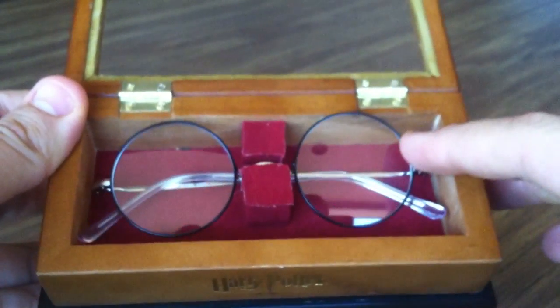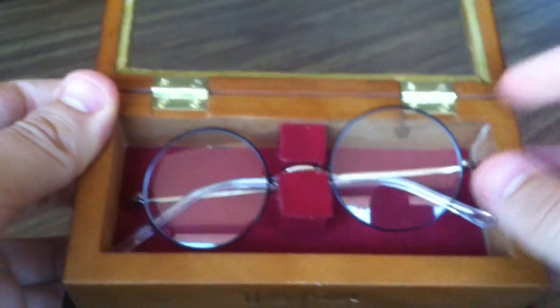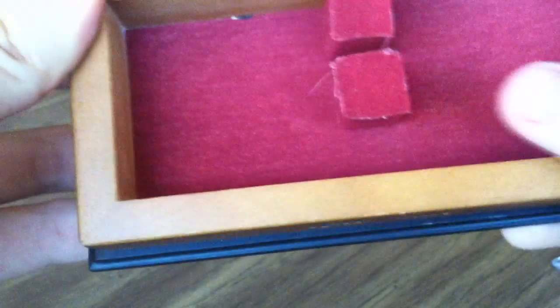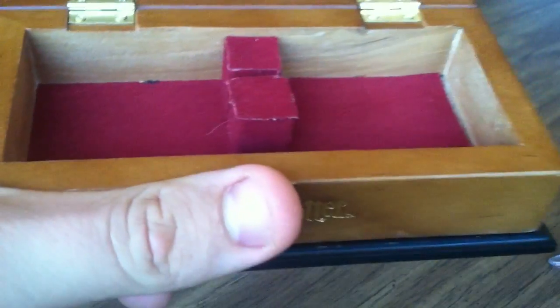Glasses. It's really hard to put them straight. It doesn't really... I don't know, I'll show you when I take them out, but the inside is like felt-ish. And then this is kind of crooked, kind of a bummer, kind of lame.